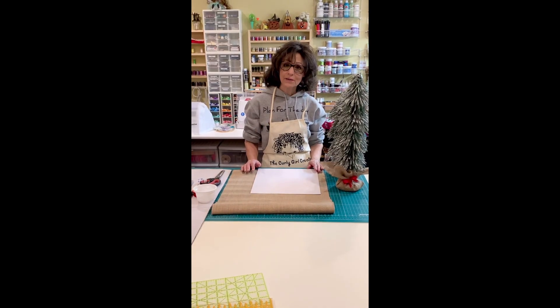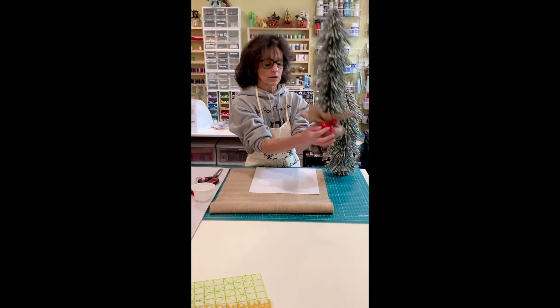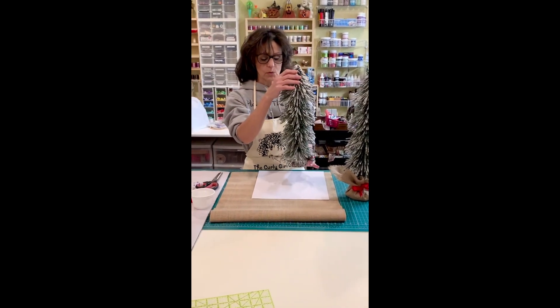Now we're inside and I'm going to show you how to put this burlap sack around the base. We waited 24 hours for it to dry — actually, this is a different one.